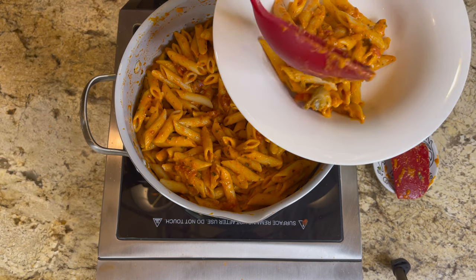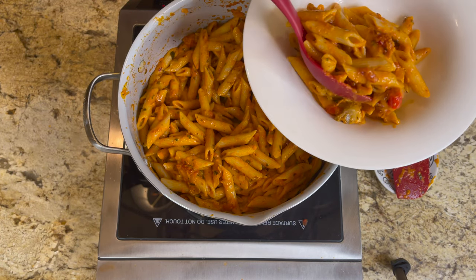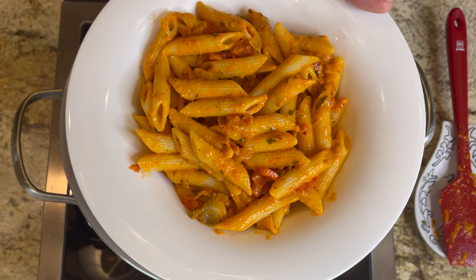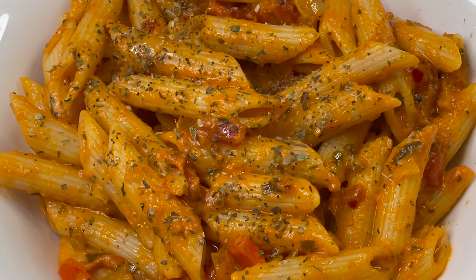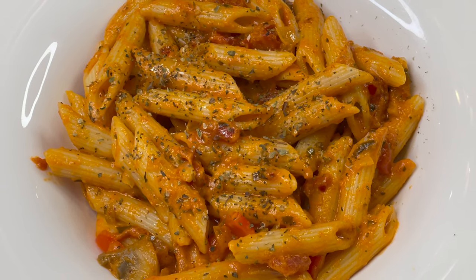Pour yourself a nice bowl. You can adjust the salt according to your taste, since boiling the pasta also requires some salt — so always taste as you go. You can see how perfect it looks.